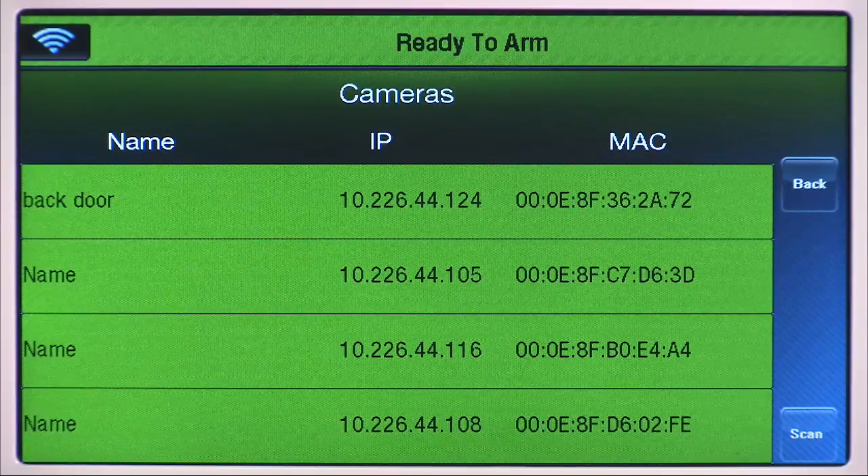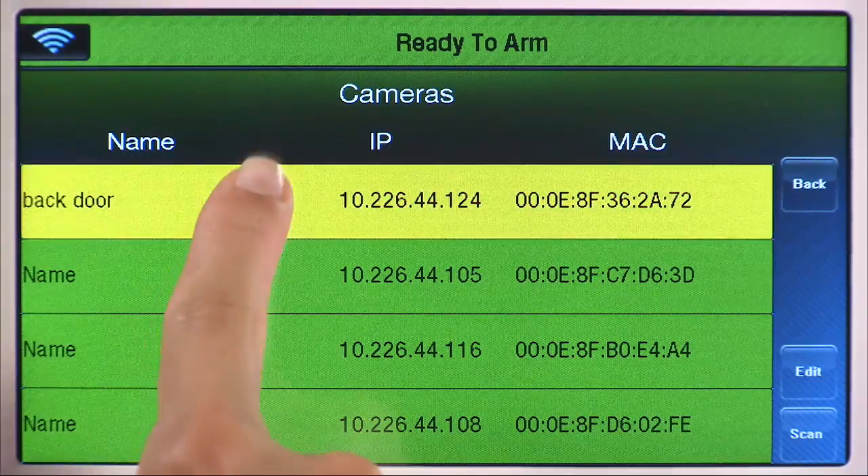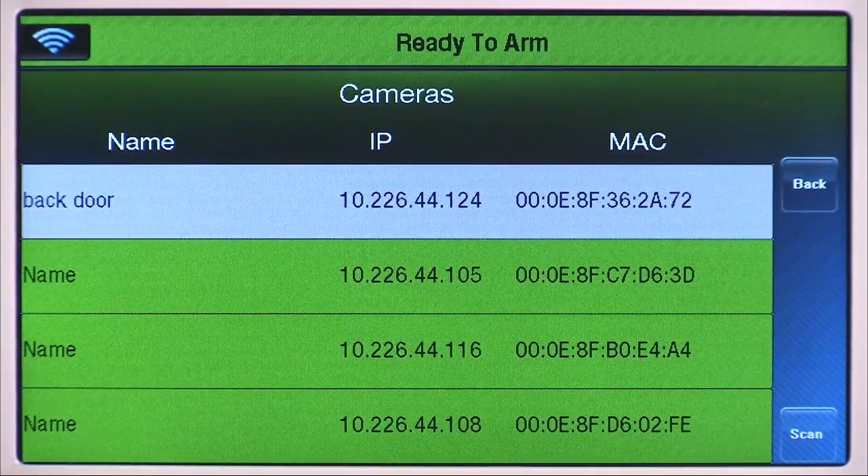Please note that to select a different camera, you will need to keep selecting the current camera until it is highlighted in white, then select your next camera.